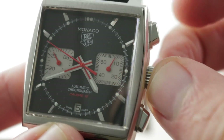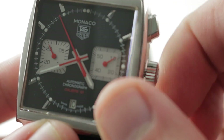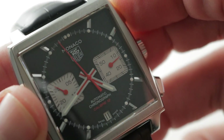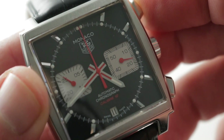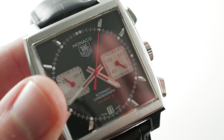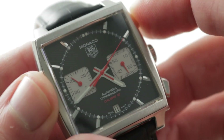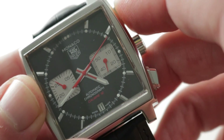There is a stop-seconds function. There is also a quick-set function, so you can rapidly cycle the date should it run down or encounter an irregular length month. Thanks to the vertical clutch architecture of the chronograph, there is very, very little play — perhaps even no play — in the actuation of the chronograph. This is important because a lateral clutch system often has tons of evident play, to the point that hands will jump one or even two seconds on activation. With the Dubois-Depraz vertical clutch system, you can see there is no jump or stagger.